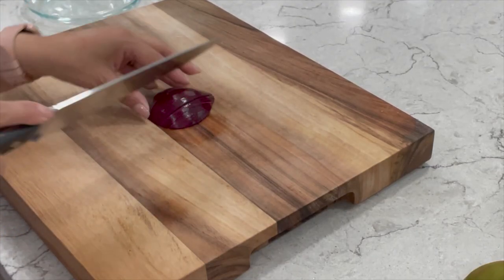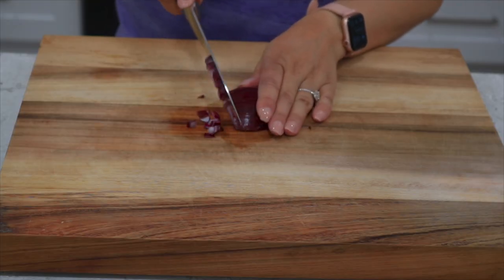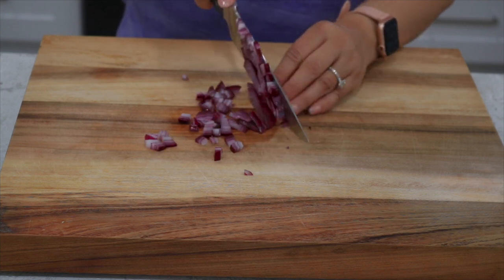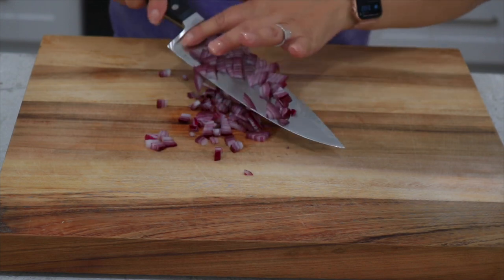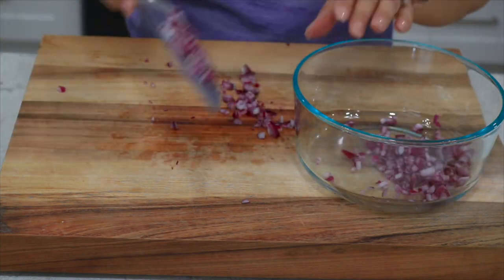For your salsa you're going to need to chop and dice one quarter of a red onion. Red onions are great in salads and salsas — they're mild and sweet and have a crispy texture. You want to add your onions into a bowl.